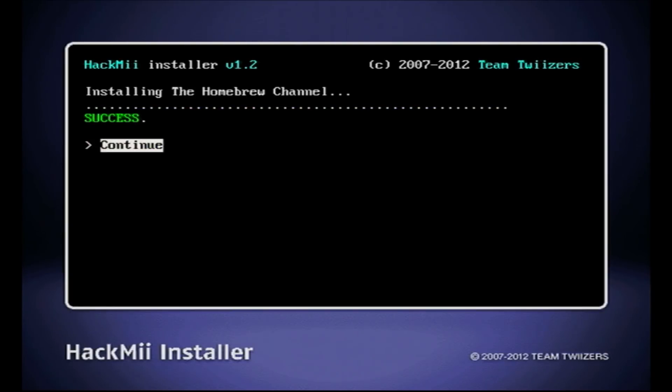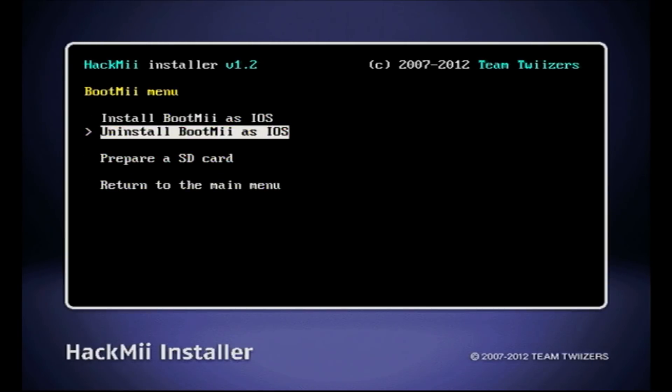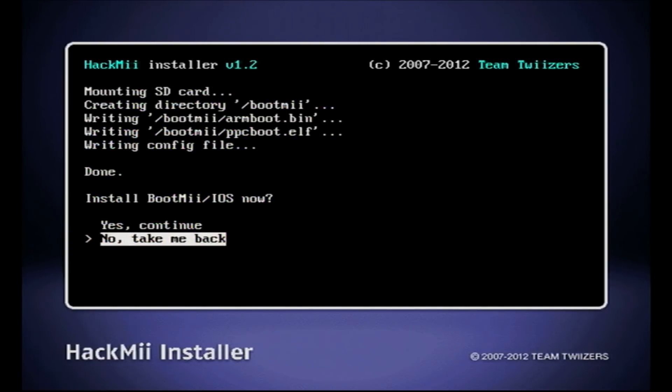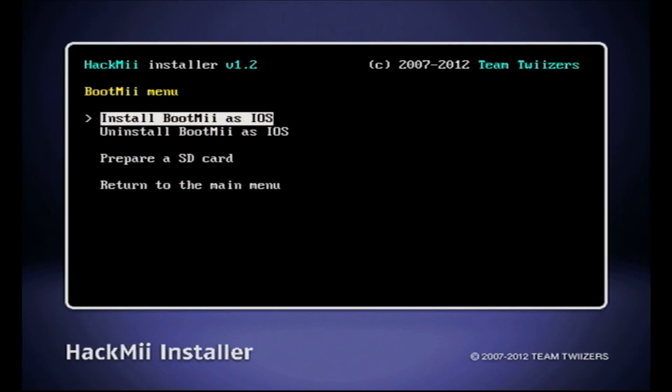Next we will install BootMii. Go down to BootMii and select Install BootMii as an IOS. Before you continue, you'll want to put in your 32 gigabyte — or whatever size — SD card, because it's going to write the files you'll need to back up your Wii onto that larger SD card for the future in case your Wii ever crashes. Hit Yes to continue, Yes to continue again, and BootMii is a success. Go ahead and return to the main menu and exit.